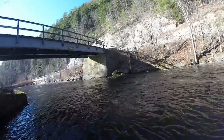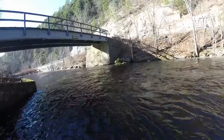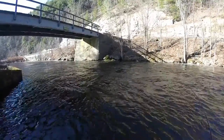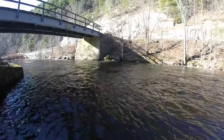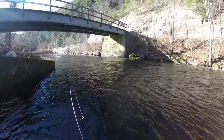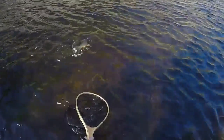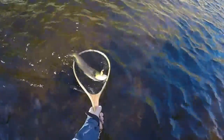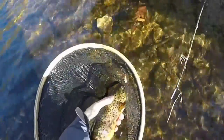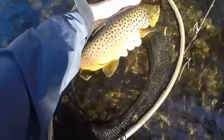Here we go. They wanted it fast — the whole time they've been fishing it slow and they wanted it fast. That is a real pretty fish.